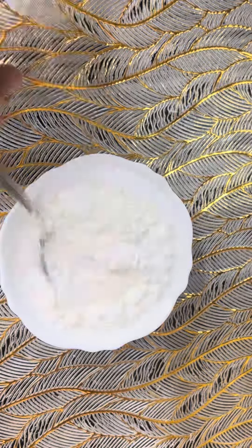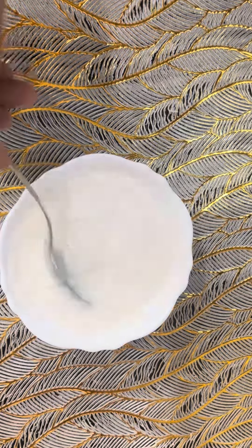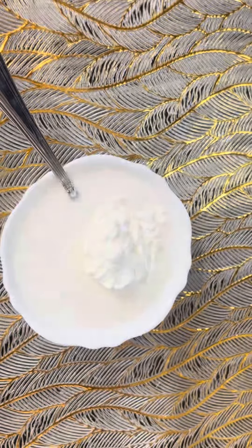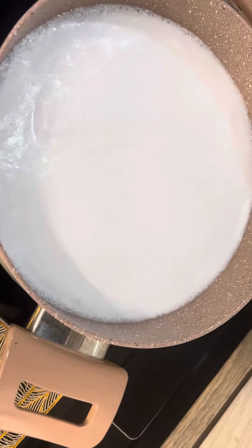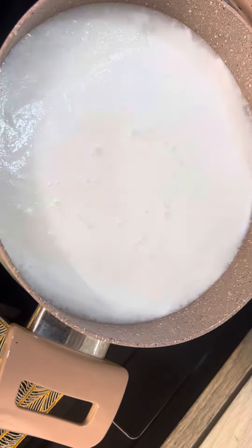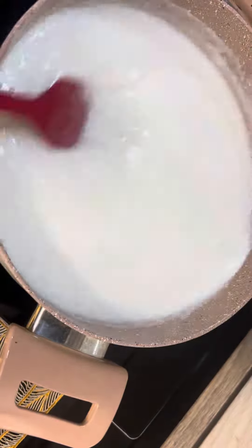I mix 3 tablespoons of corn flour. Then I add one tablespoon of corn flour — a total of four tablespoons of corn flour. Add the corn flour mixture and use low flame.